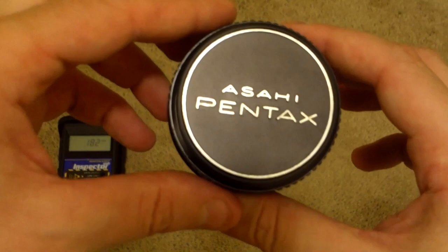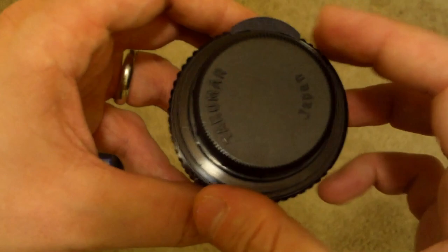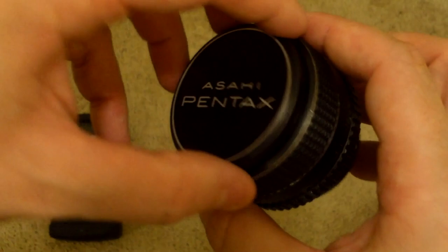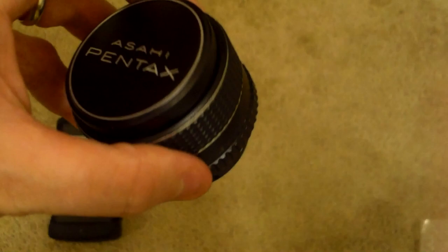If you know anything about the usage of naturally occurring radioactive materials inside consumer products, you would know that camera lenses are one of the many things that have had their fair share of radioactivity. This is a Takumar, made in Japan by the Asahi Pentax company - I think Asahi is the actual company that makes them.